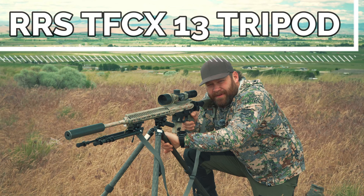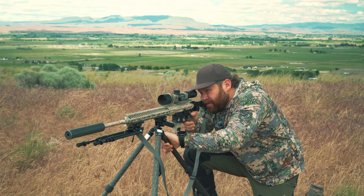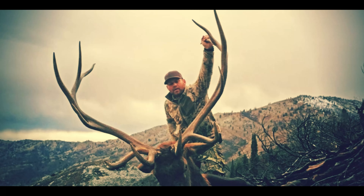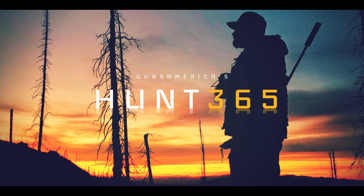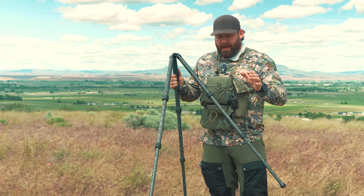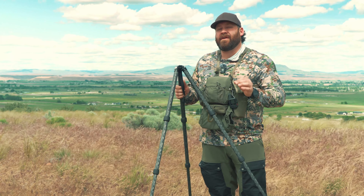This is the new Really Right Stuff TFCX-13 Tripod. Really Right Stuff is a company that started out as a camera company out of Utah, and shooters found out that they made some of the very most elite, best tripods for shooting off of in the industry. In fact, the very top competitive shooters in the world shoot off of Really Right Stuff tripods.